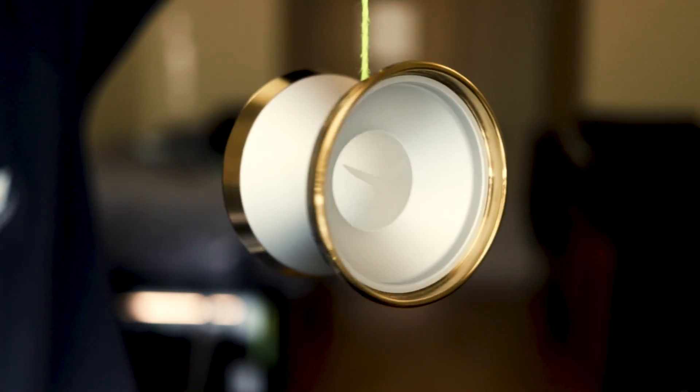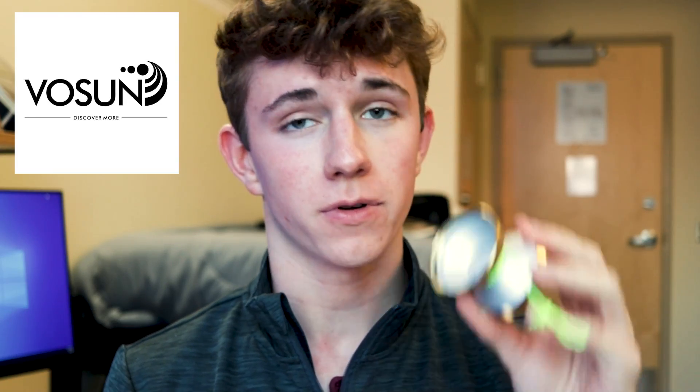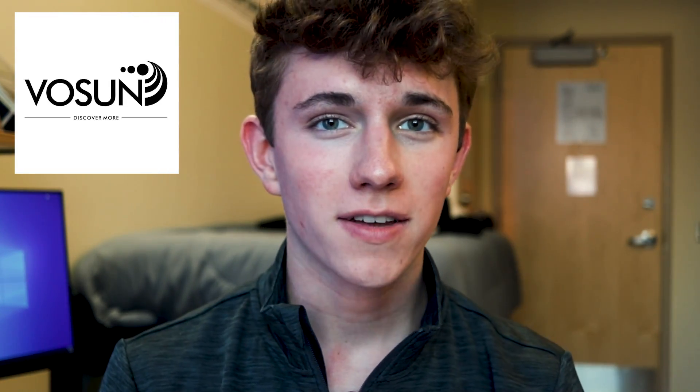Hey guys, I hope everyone's day is going well. Today I have a very special yoyo to review — this is the Vosun Kisa Royale. Let's jump right in. Real quick, I want to give a shout out to Vosun for sending me this yoyo. Really appreciate the generosity, and without further ado, let's get to the specs of this yoyo.